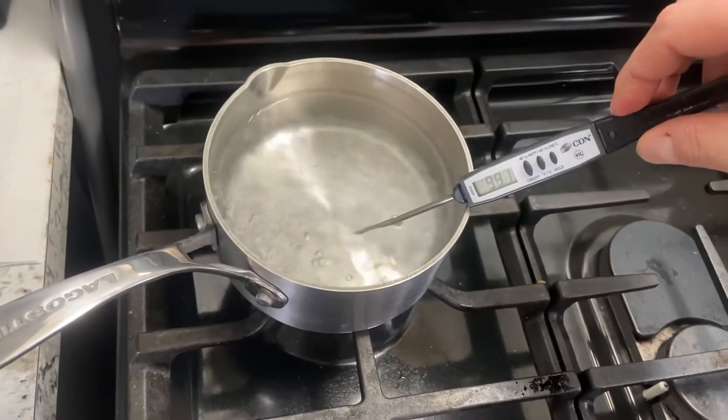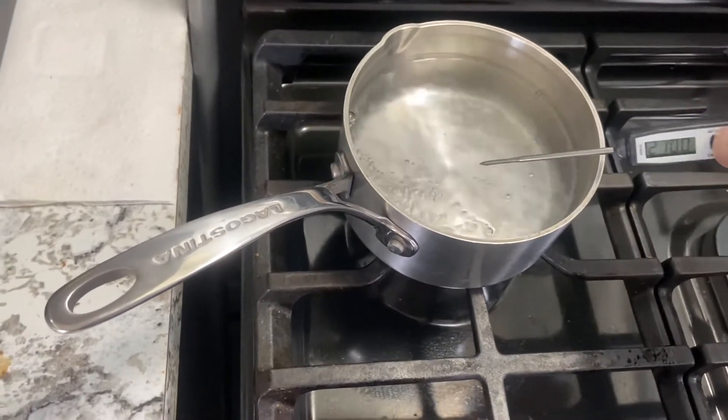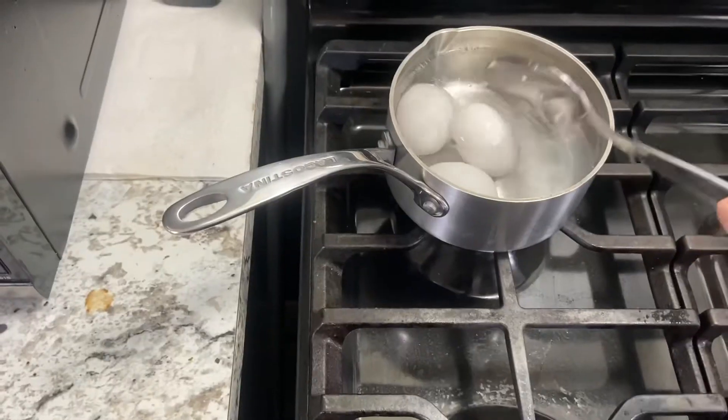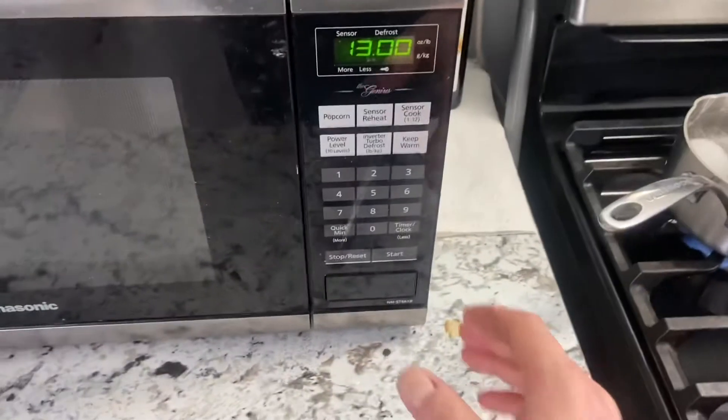Let's check the temperature — as close to 212 as possible. Let's add our eggs. I'll set the timer for 13 minutes.